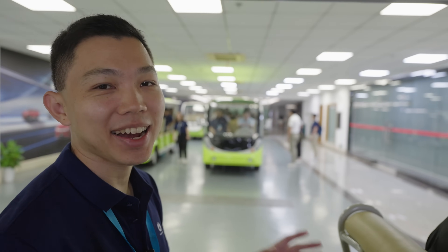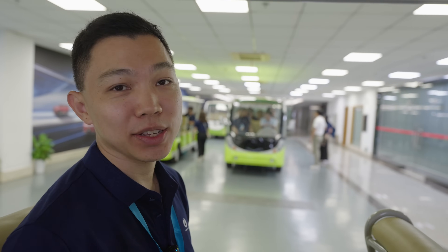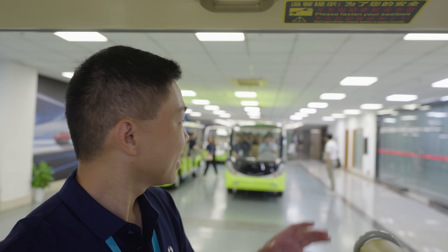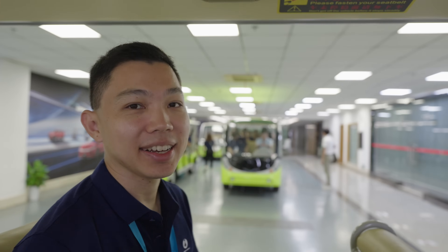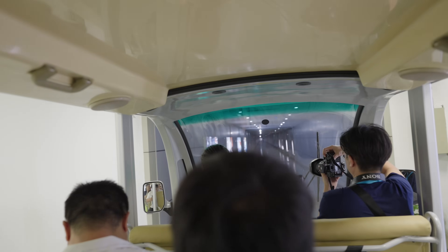Welcome to the BYD Changsha factory tour. There are a large contingent of us from Singapore, from Malaysia, from Hong Kong, and it also includes BYD's team and the distributors as well. You can see all of us are here in carts. We're ready to go. There's a panel right in front of us. And thus begins the tour of BYD's factory in Changsha.